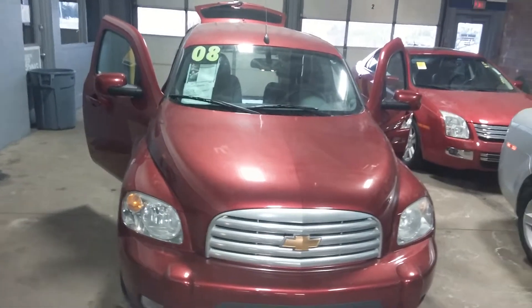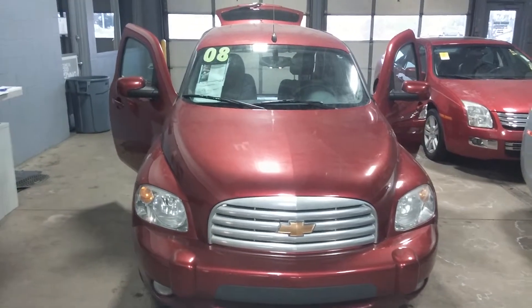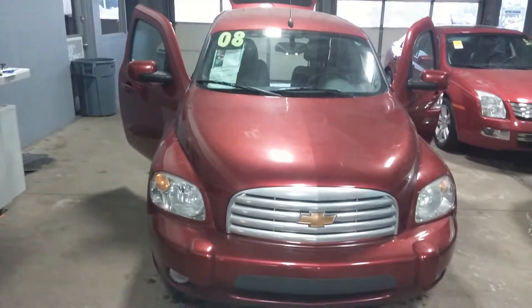Hello, Nate here with Lascaux Grand Blanc. Today I'm going to be giving you a virtual tour of the 2008 Chevrolet HHR panel van.